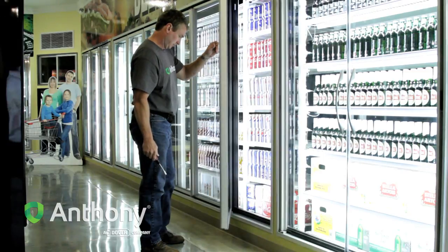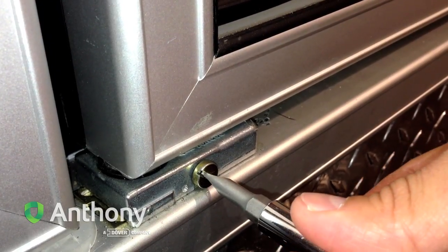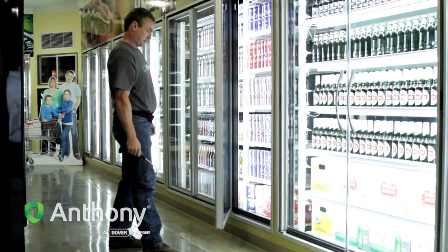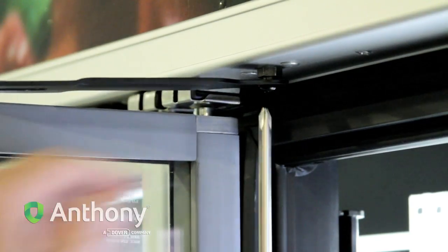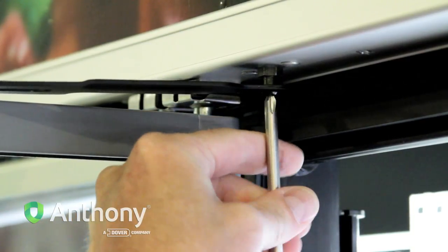Test the door by opening it and confirm that the torque tension does not retract the door from the open position. Open the door to access the hold open at the top of the door. Use a Phillips screwdriver to loosen and remove the hold open bolt.